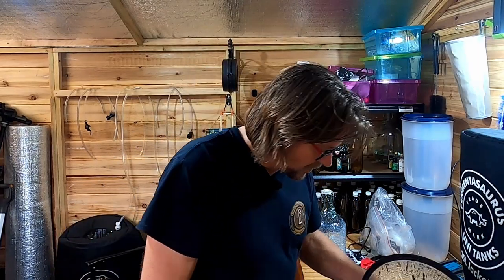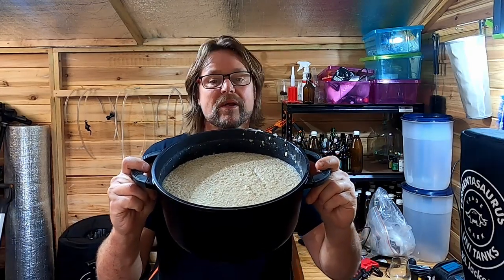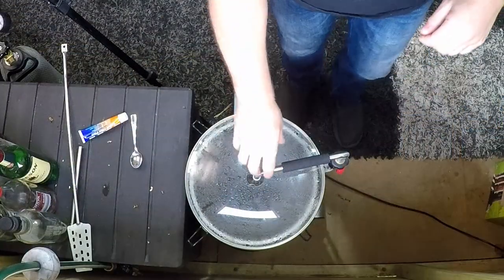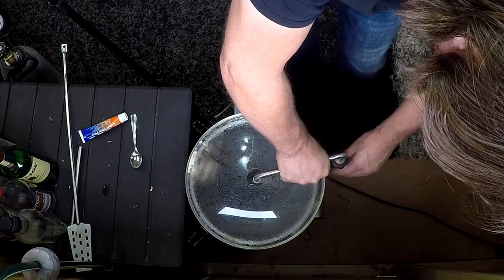My sparge water is now at temperature — 75 degrees Celsius. And my mash is also at 75 degrees Celsius. While we're waiting, I've boiled up some oats. I'm going to turn the pump off — you don't need that running.